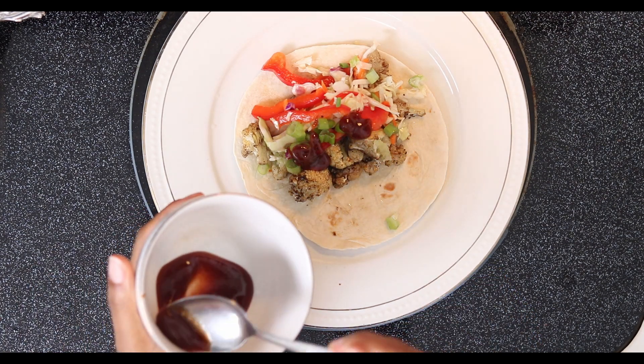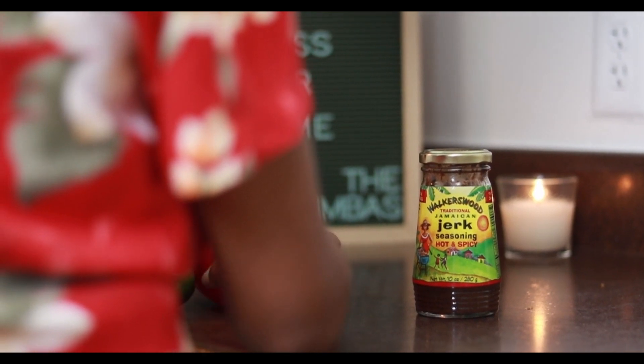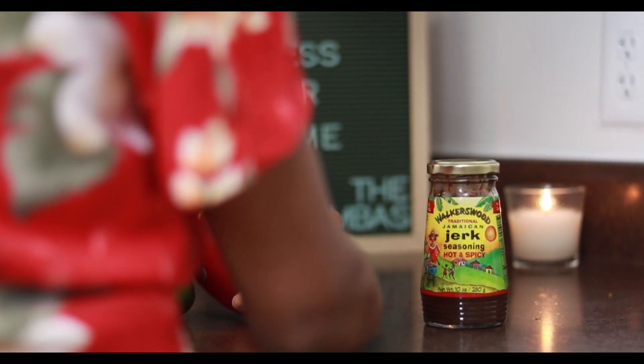This recipe is going to be brought together with the wonderful Walker's Wood Traditional Jamaican Jerk Seasoning. I have it in hot and spicy, but they also have it in regular. This one is like a marinade, so that is what we are going to be using today.